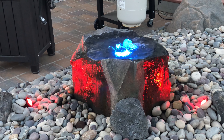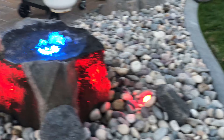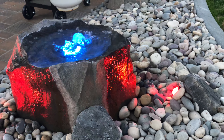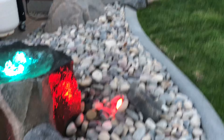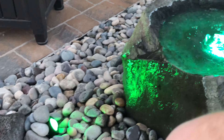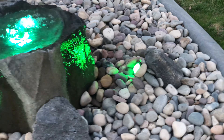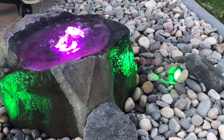Then I have Halloween Mode. Let me switch it here. I'm going to pick a purple, then we go green and green. Where's the purple at? There it is.